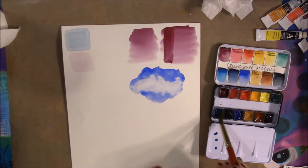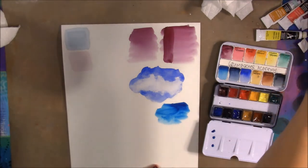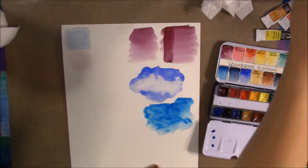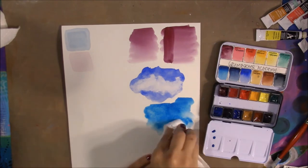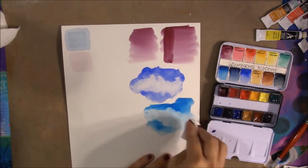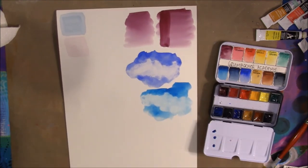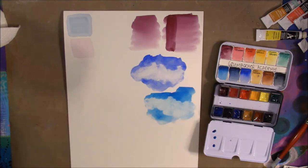For a staining color test, let's try the Turquoise while wet — I know when it dries it's not great to try to lift. On student-quality paper it lifts up pretty easily. On artist-quality paper I don't think it would lift this easily, and once it dries it definitely won't lift easily.